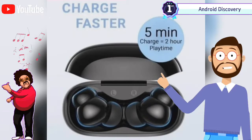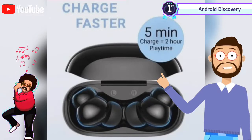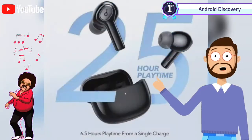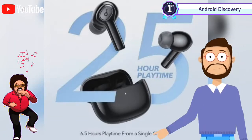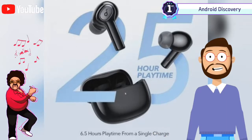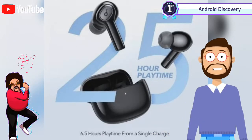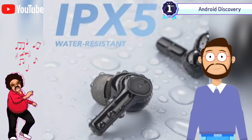10-millimeter graphene dynamic drivers combine with other features to offer an immersive listening experience. According to Anker, the Soundcore R100 earbuds were crafted for the purest music experience combined with the latest technology. The R series from Anker was designed to meet the needs of a dynamic generation by providing a world-class listening experience.